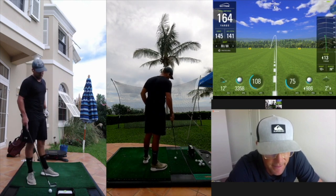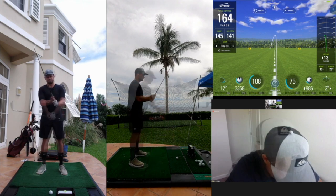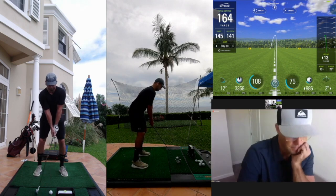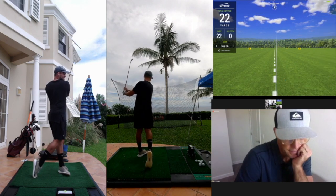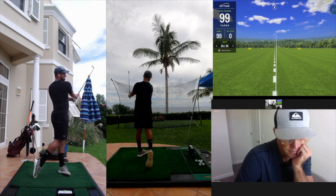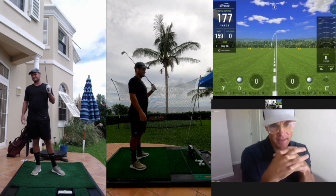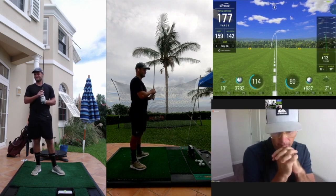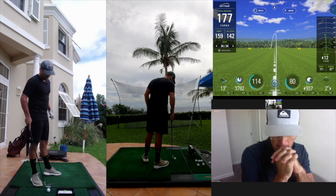I think the right hand grip is a little strong. Got better — that adjustment looks so simple. That's it, man. That's the one we need to bottle — that simplicity right there. Yeah, that feels better for sure.